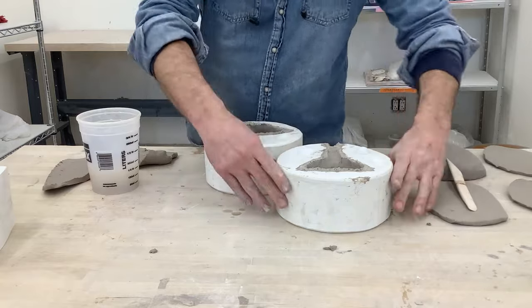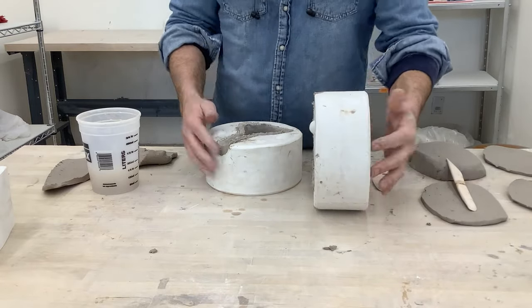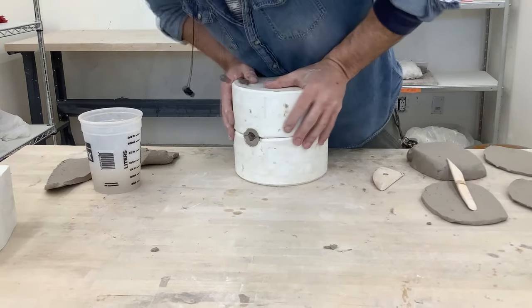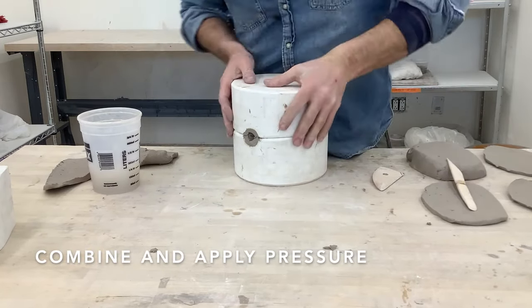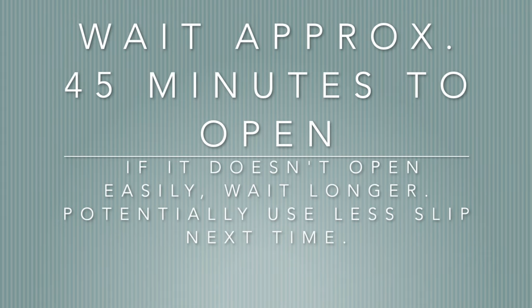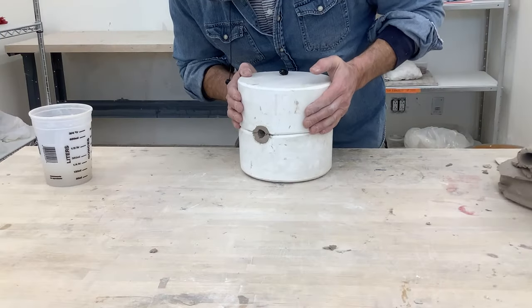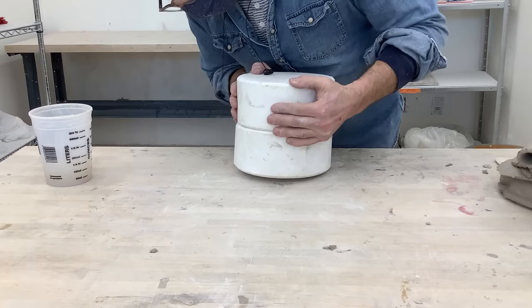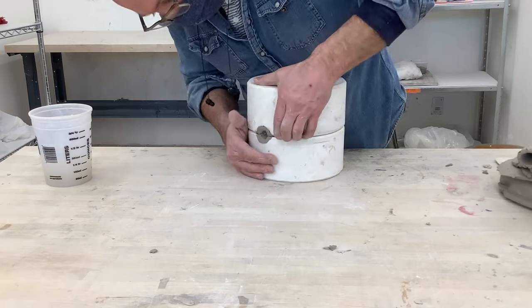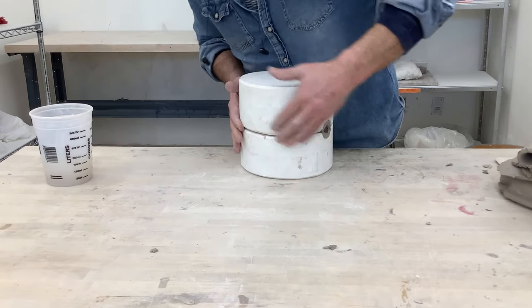When you're ready to put the halves together, you can stand them up or lay them down and place one on top. Be sure to apply pressure for a really good connection and seam. It's not going to pop open right away — wait approximately 45 minutes, depending on how wet your mold is and how much slip you used. At first it might not come apart, which means it's too wet or too much slip was used — it should come apart fairly easily.